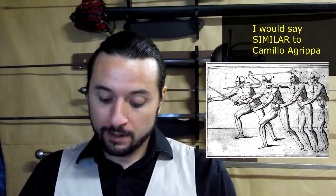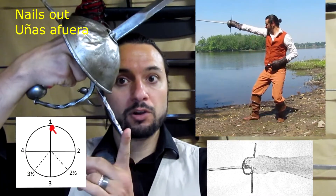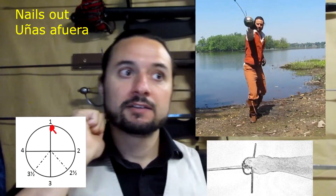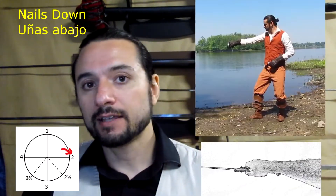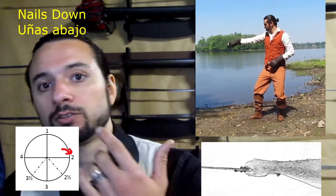Regarding the hand position with the sword, we have a lot of positions. In the Spanish treatises, they use the position of the fingernails to describe how we position our hand — these match the positions of Camilo Gripen, an Italian fencer. The first position is nails out: having the lower key-on, or front key-on, looking at the sky, or at 12 o'clock. Then we have the second position, nails down, with the key-on looking to the external side, or at 3 o'clock.